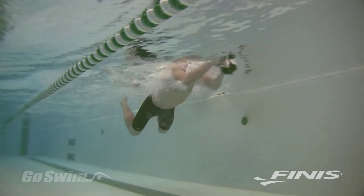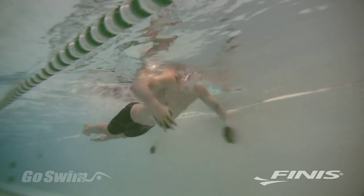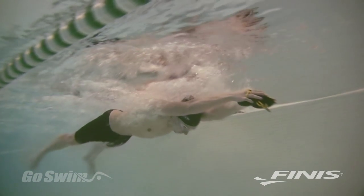No matter what level of swimmer you are — from senior elite to masters to beginner triathlete — with the PT paddle, better technique is inevitable.